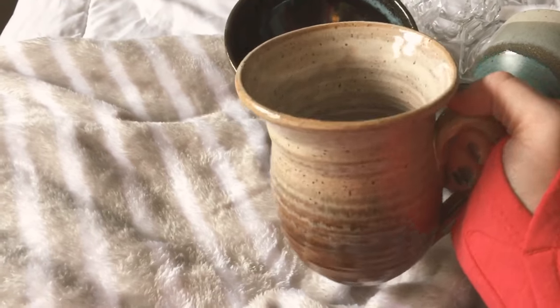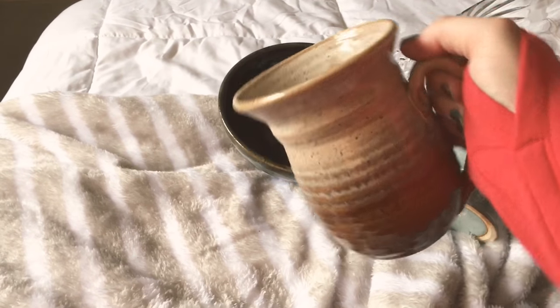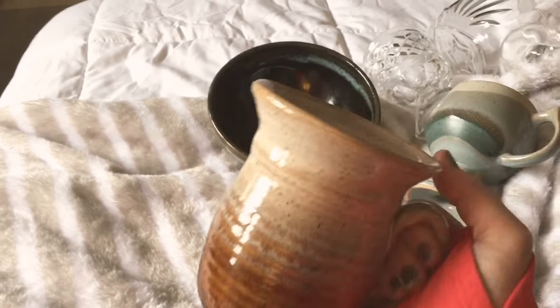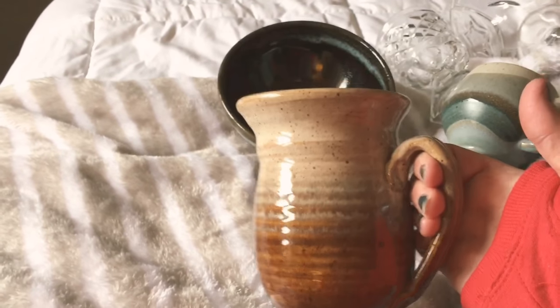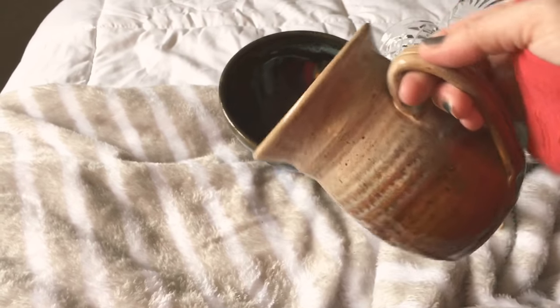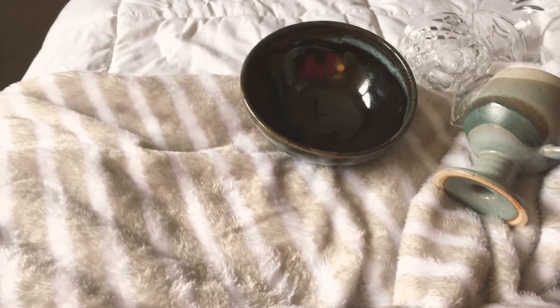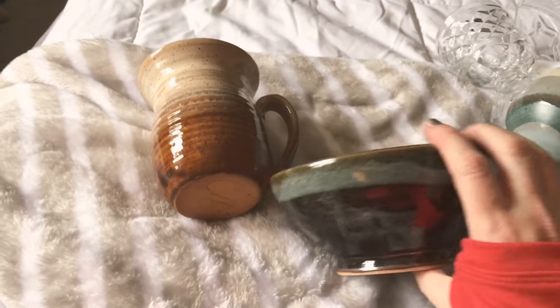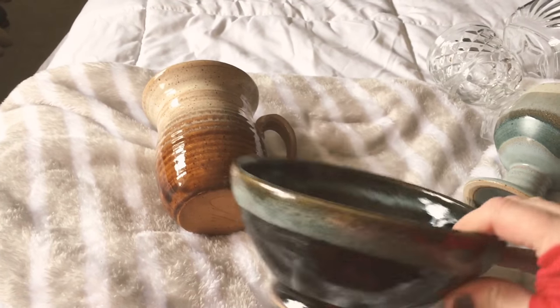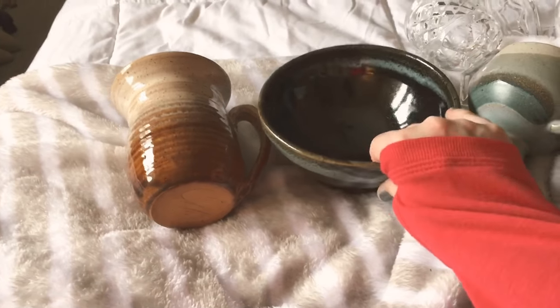Then I found this little jug. It looks like a mug, but see how there's a little lip? I use this as a gravy pitcher because I've never found a gravy boat in a style I like — they're all a little too precious. This one is just perfect and it holds a crap ton of gravy. It's signed by the artist. And then another bowl — I put this next to my Keurig coffee maker to hold the little K-cups, and look at how it complements the tea cups.